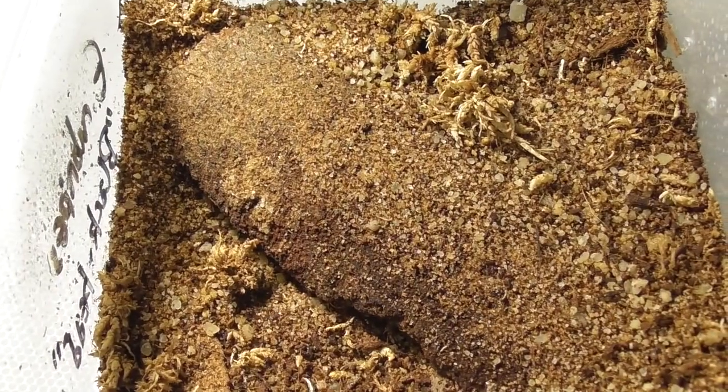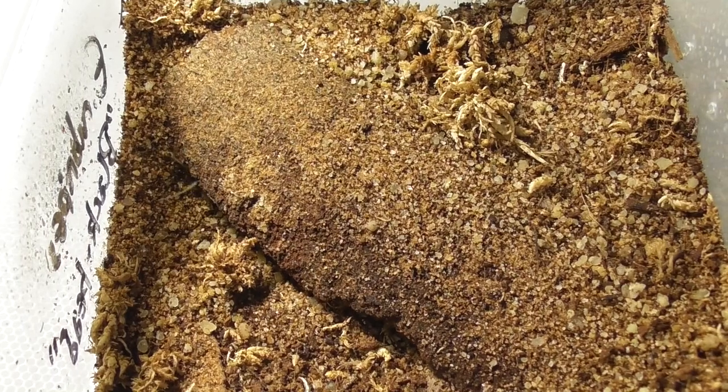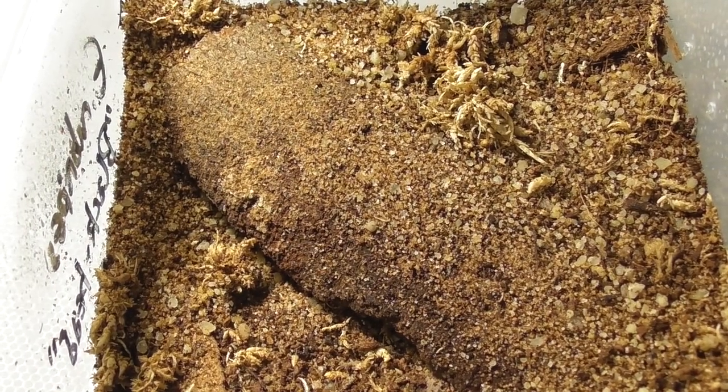Like I said before, this is a very small clutch — there's probably ten of them in there, if that. Look at those antennae coming out. So it shouldn't take that long to get them all out.